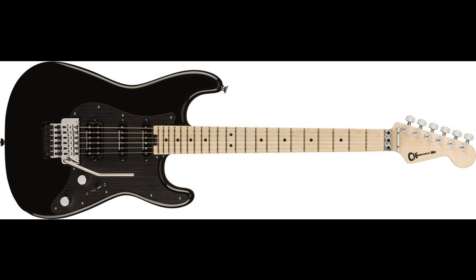The ProMod SoCal Style 1 HSS-FRM features a SoCal body sleekly sculpted out of alder, matched with a rock-solid bolt-on maple neck with a pair of graphite reinforcement rods to handle the ravages of the road and climate. A conveniently located heel-mount spoke wheel allows for rapid truss rod tweaks, even in between songs. The speed neck profile and 12-inch–16 compound radius maple fingerboard with 22 frets covers all styles of play. Other features include a high-output Seymour Duncan Distortion TB6 humbucking bridge pickup and a pair of Seymour Duncan SSL Custom Flat-Strat single-coil pickups in the middle and neck positions, plus a Floyd Rose 1000 Series double-locking tremolo system.